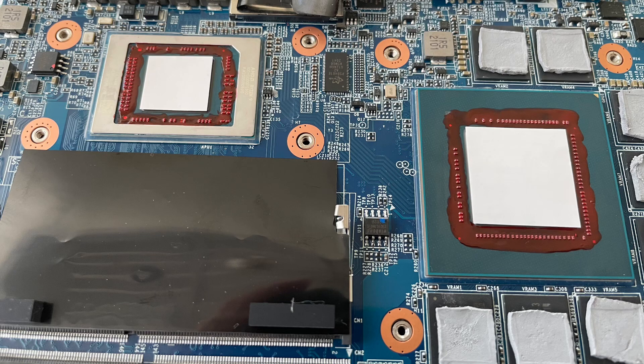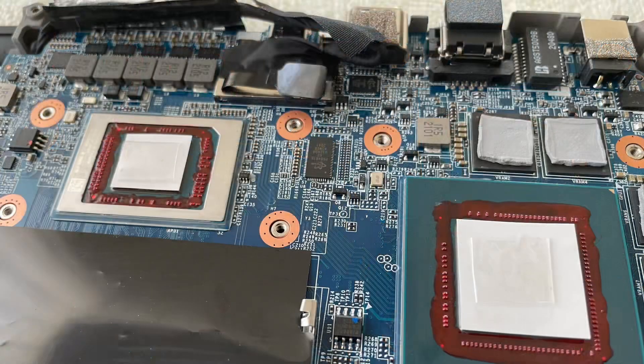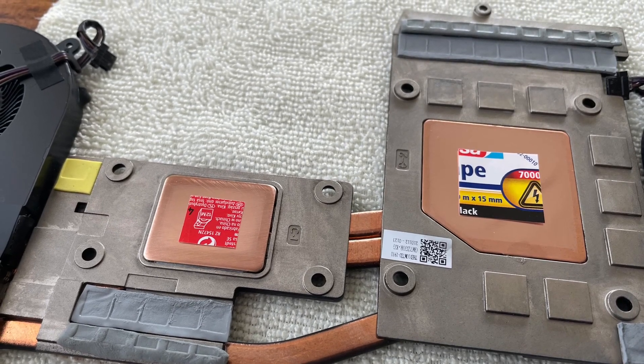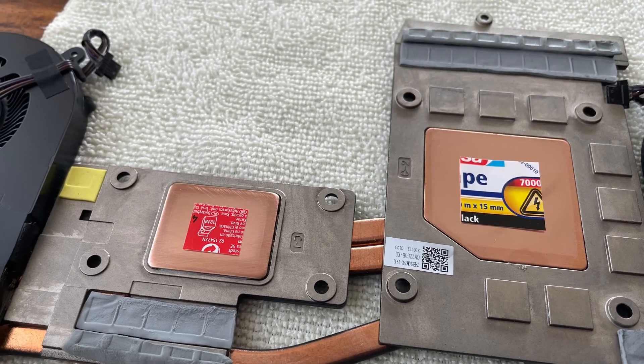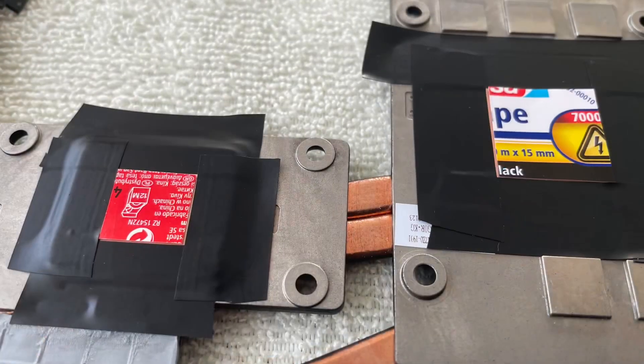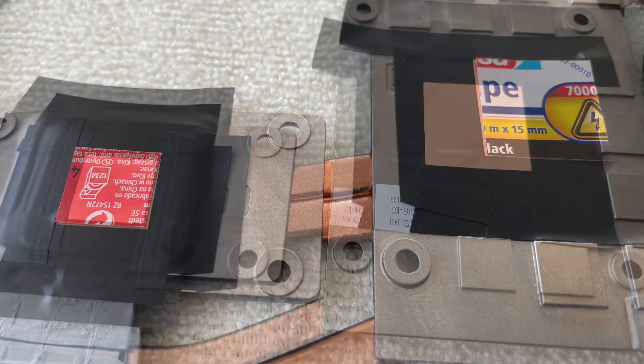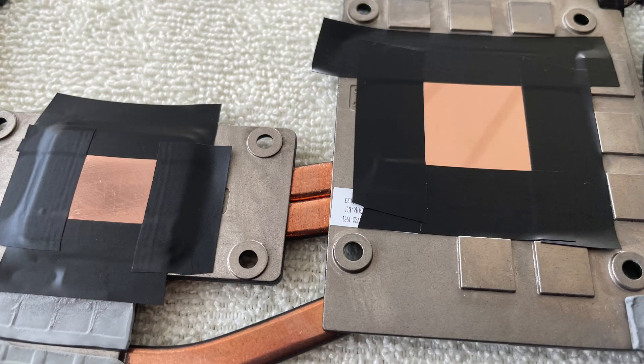Then I cut out two pieces of paper in the exact size of the CPU and GPU dies. I placed them on the dies and attached double-sided tape loops on the side facing the heatsink. I carefully put the heatsink on and took it off again — and et voila! I had the exact positions where contact between the dies and heatsink takes place, so I could spread the liquid metal extremely precisely. You want as little liquid metal in your laptop as possible — believe me! I then masked the positions with black electrical tape, peeled the two pieces of paper off, and now had the exact positions for applying the liquid metal.